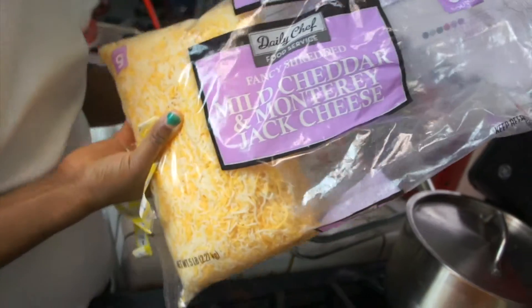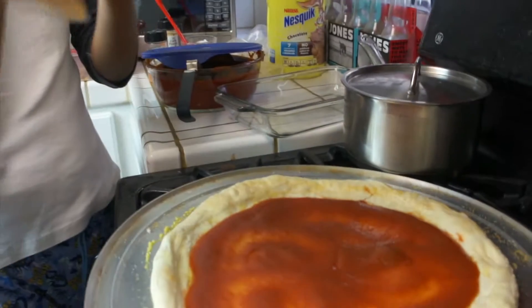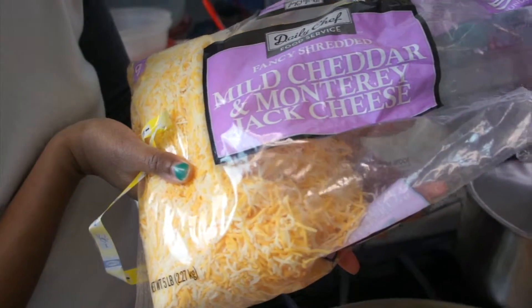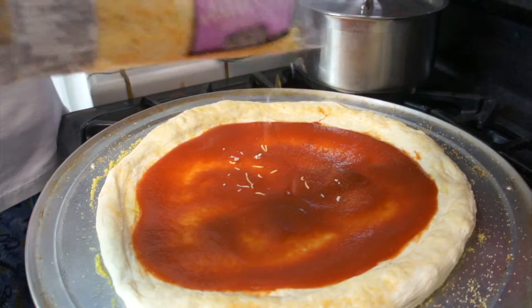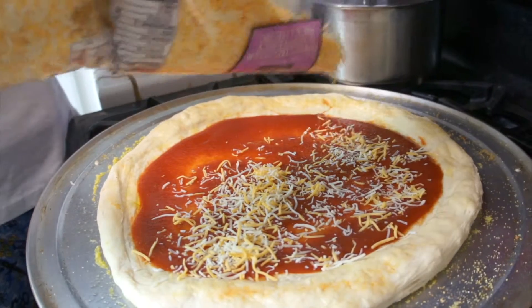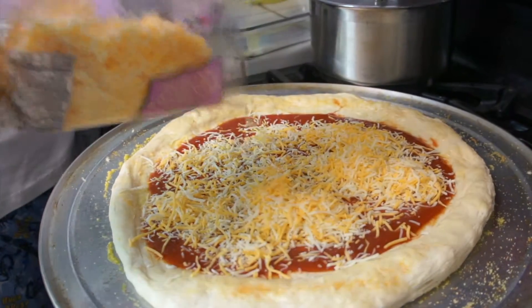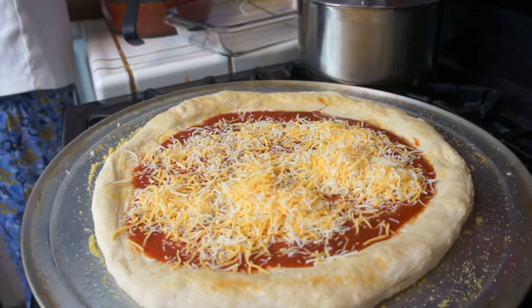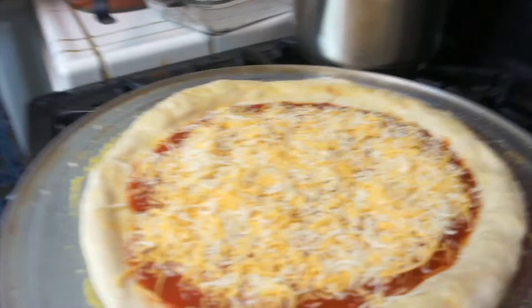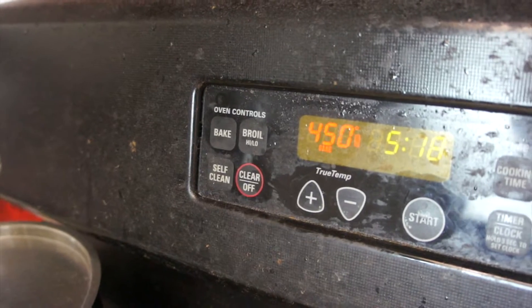Now it's time for cheese. We got fancy mild cheddar and Monterey Jack cheese, shredded — we got this from Sam's and it's four pounds. Sprinkle it all over. You don't have to have this exact cheese — you can put whatever you want, like provolone or Swiss. This cheese goes best with the garlic pizza. So this is the finished result — all the cheese is on there, nice and cheesy. We're going to put the oven on 450 degrees and cook it for about 15 minutes. 15 is good enough because you don't want it to burn.